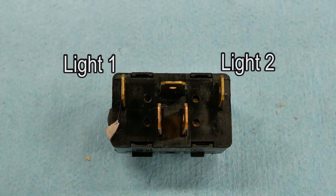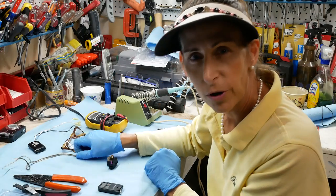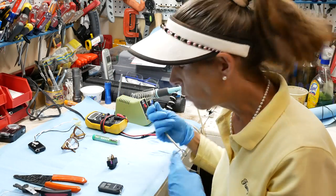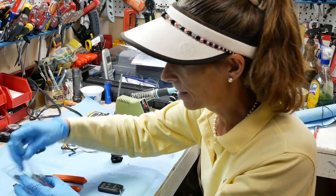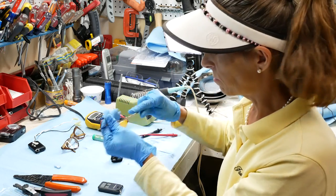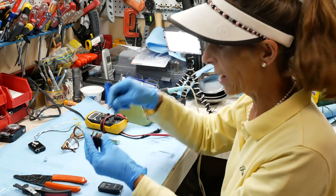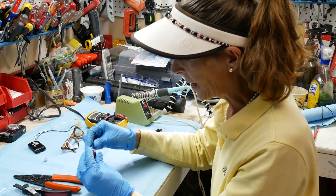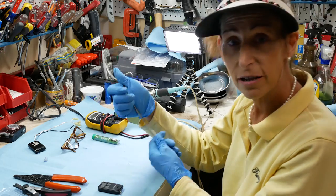The switch has five connectors. The two on the outside are for the lights. The three in the center: the one at the top is a common or ground, and the two at the bottom are for the switch — one for rocking left, one for rocking right. To make the light wiring harness, just take a bit of wire, add a couple of crimp-on spade connectors to the ends — polarity doesn't matter — then push the spade connectors onto the switch.